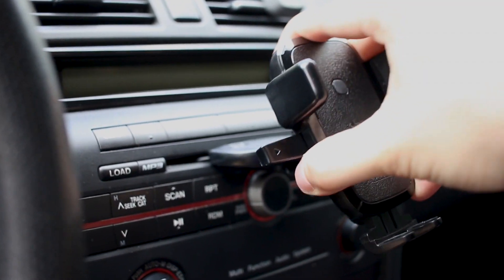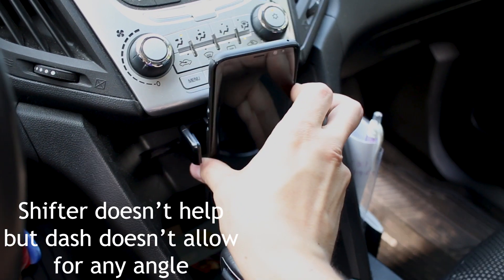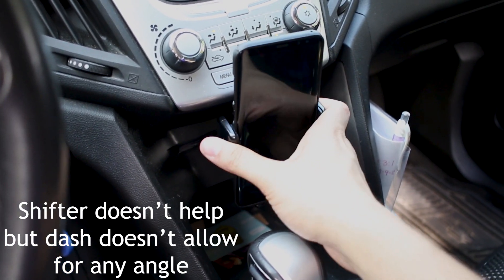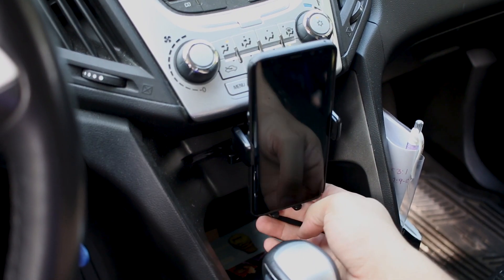But my wife's 2011 or 2012 Chevy Equinox — the CD slot is actually inside of a cubby, almost recessed behind the shifter. So unless your car is in drive, you can't even really get to the mount in the first place. And then when you are using the mount, instead of being able to keep your eyes up and head up towards the road, you'd have to basically look down to see your phone and then look back up, which kind of defeats the purpose.